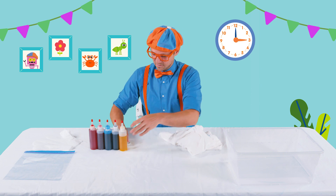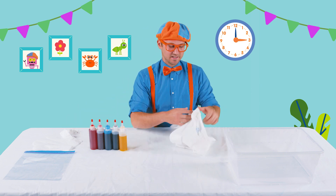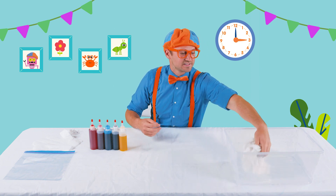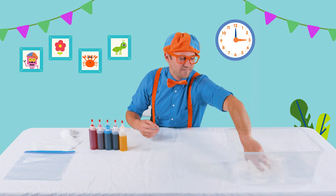Okay, so the first step — we need to get the shirt wet. Just like that. Let's get it nice and wet.